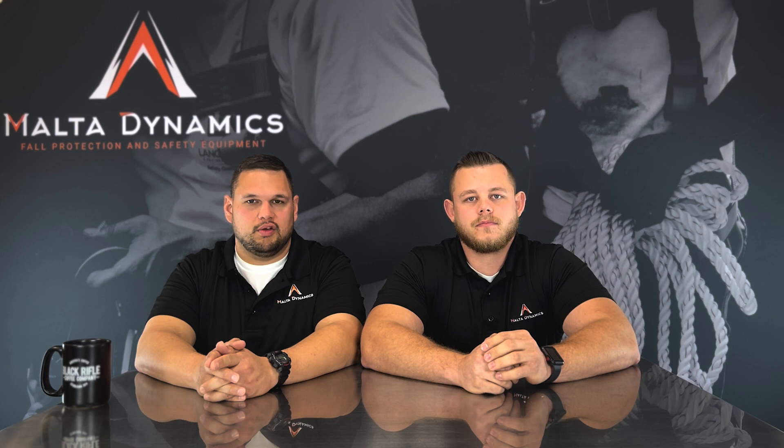Hi, I'm Greg Brown. I'm David Ivey and it's Dynamic Discussions. This is another installment in a weekly video series we're bringing you about safety products and how to use them. This week's question is: can I use a lanyard or self-retracting lifeline again after a fall?